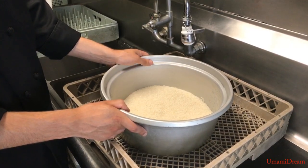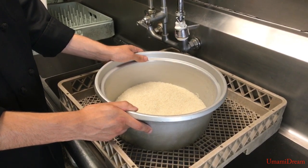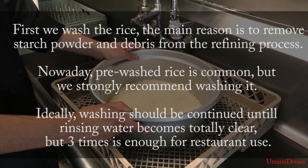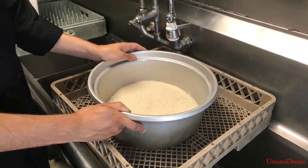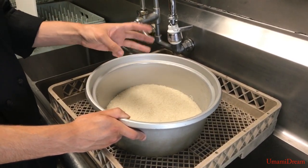Now that we have our rice measured we're going to go ahead and give our rice a wash. Even though we use pre-washed rice we're still going to give it a rinse just in case to remove any excess starch. The key while adding water is to give it a light mix — we don't want to rub it on the side to crush the rice grains, we just want to mix. We're going to do this three times.